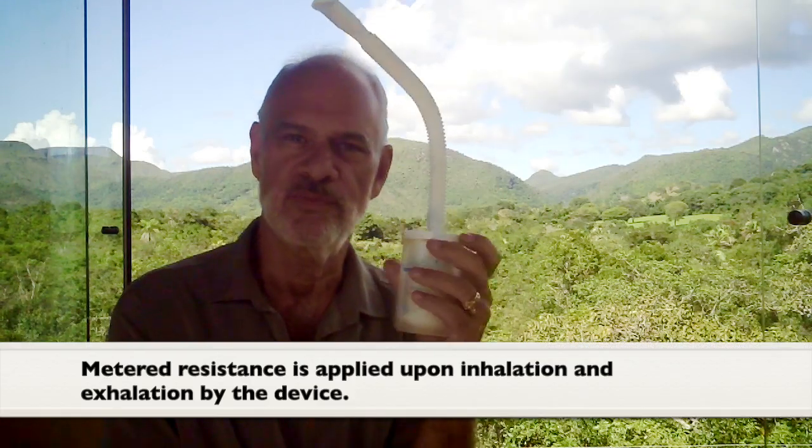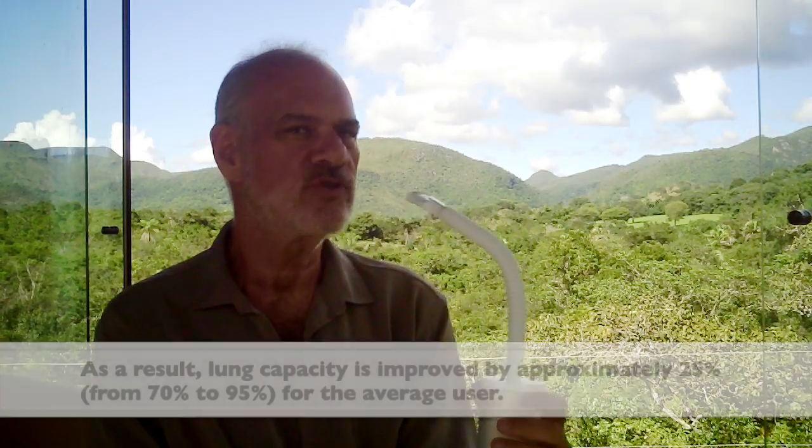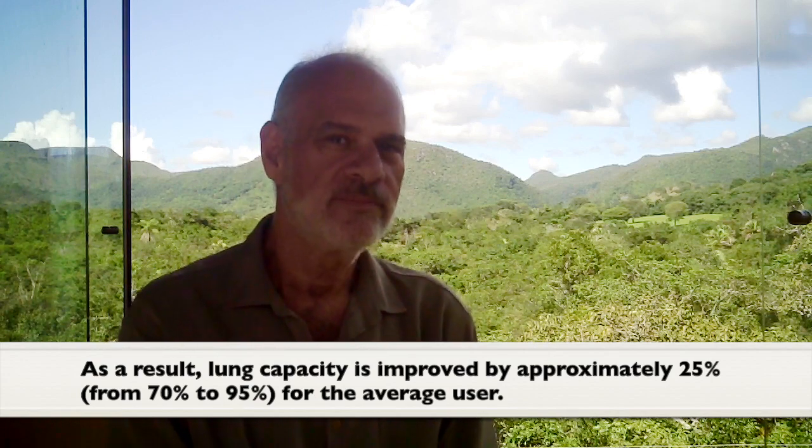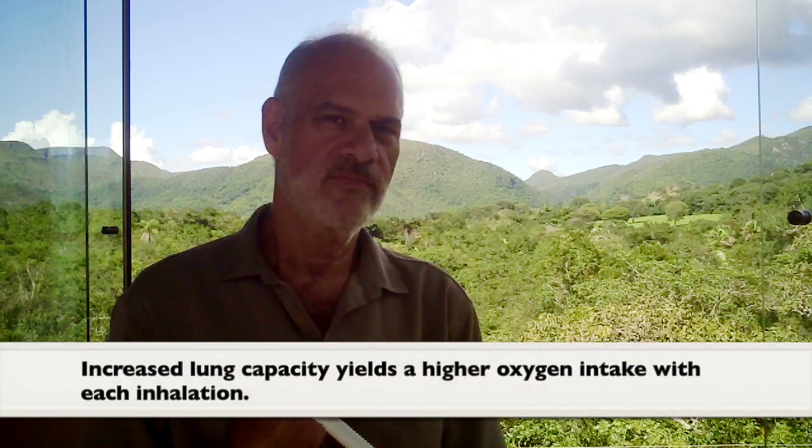What does this device do? When you breathe slower — cancer patients tend to breathe too quickly, with shallow breathing in the chest, not in the abdomen. When we breathe quickly, we don't get more oxygen; we're getting rid of too much carbon dioxide. When our carbon dioxide level goes down, or when we're too acidic — not taking bicarbonate or good organic green foods — we become acidic and our oxygen levels go down.